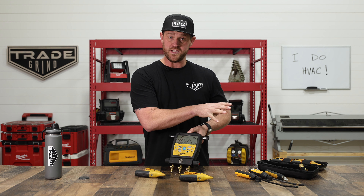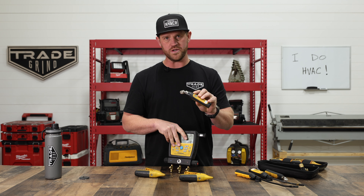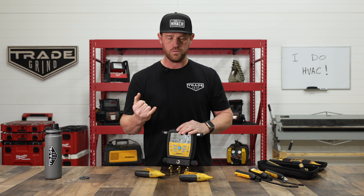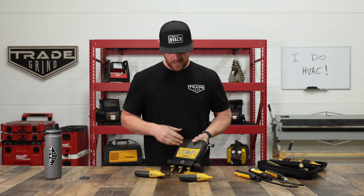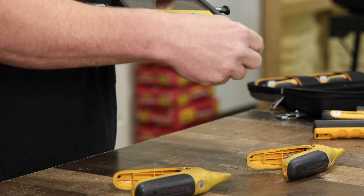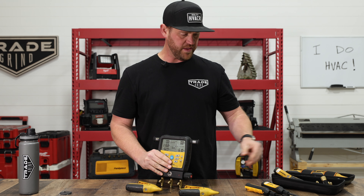I've also been using the probe set for pressure testing because I could be in the van taking a break or eating lunch. What I'm gravitating toward is the least amount of connections possible when pulling a vacuum or pressure testing — fewer connections means fewer potential leak points. With the manifold you've got three connections, all of which are leak points. To eliminate all of those, I gravitate toward the wireless probe. That's a win for me.